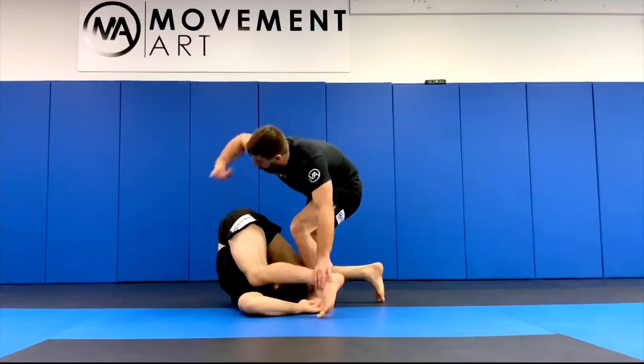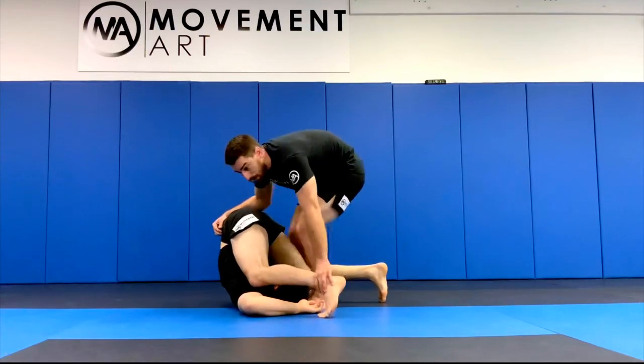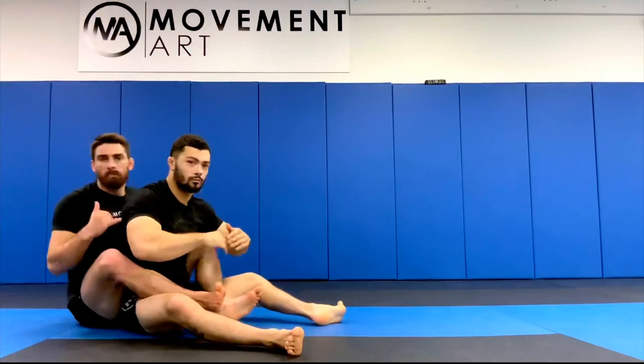Diving all the way over, pulling his hips at the same time — I pull him right into my lap, place the hook. Good to go.